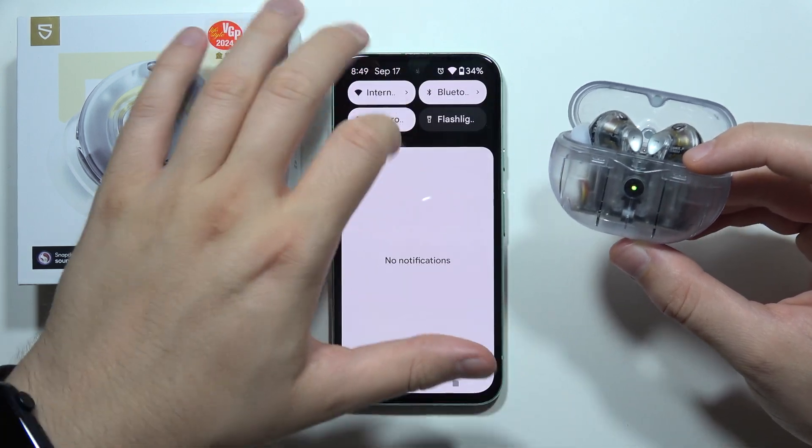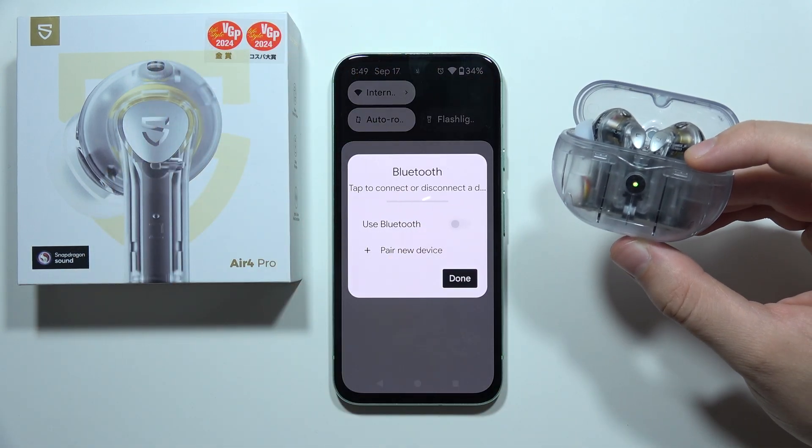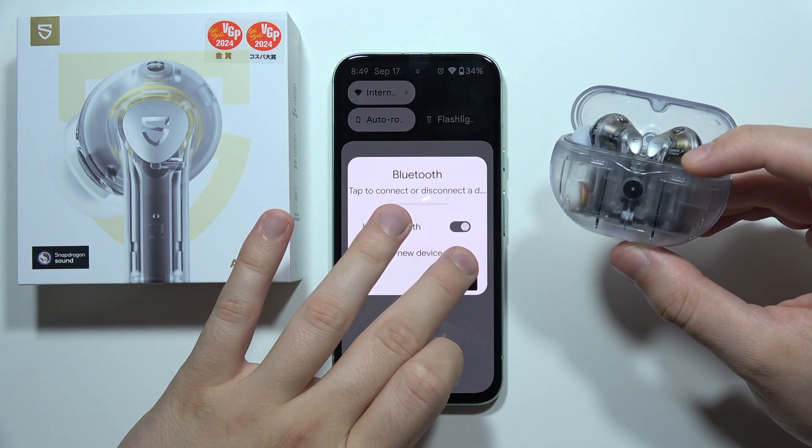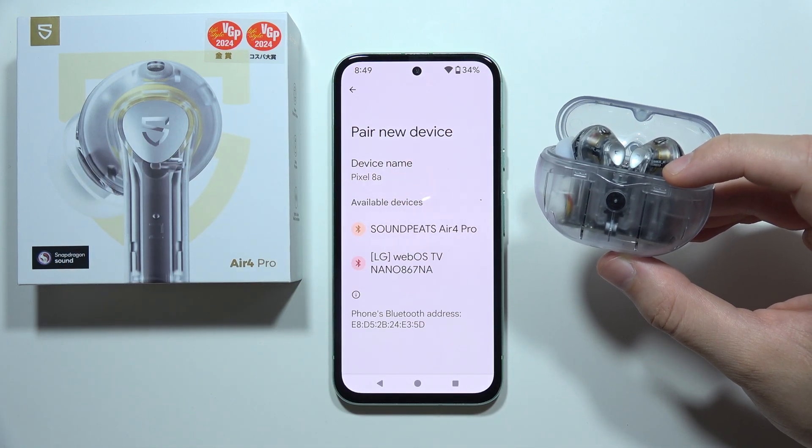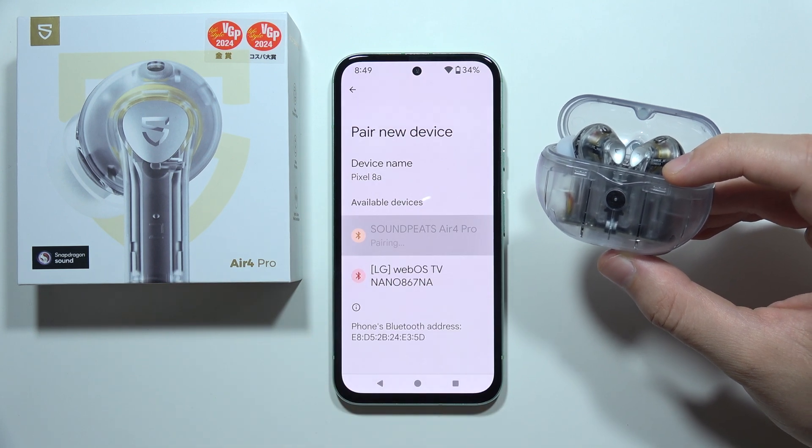Go into the Bluetooth settings on your phone. I also highly recommend you to switch off and switch on the Bluetooth on your phone. Go to the pairing list and as you can see the Soundpeats appear right here, so we can try to connect them.